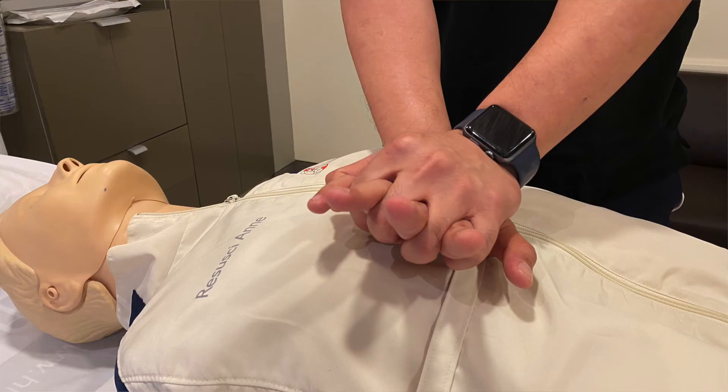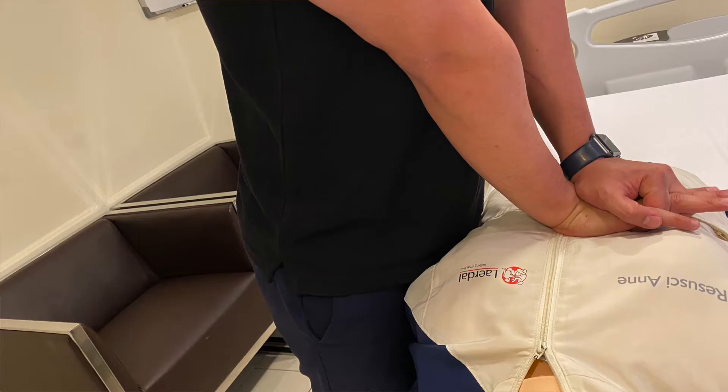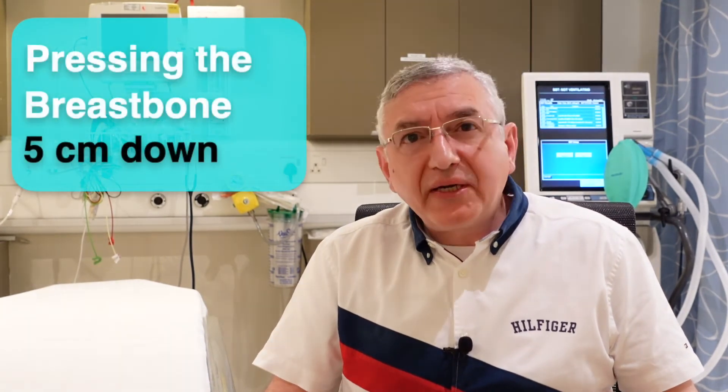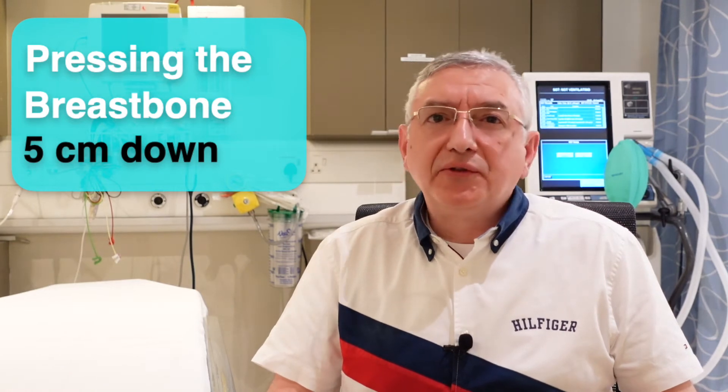Then put the heel of your other hand on the top of the first hand. Try to keep your arms straight and vertical while doing the compressions. The most effective CPR is by giving about 100 to 120 compressions per minute and by pressing on the breastbone of about 5 centimeters down.